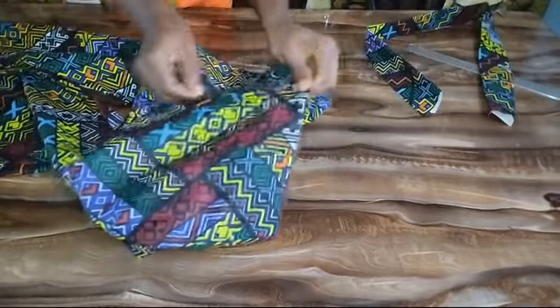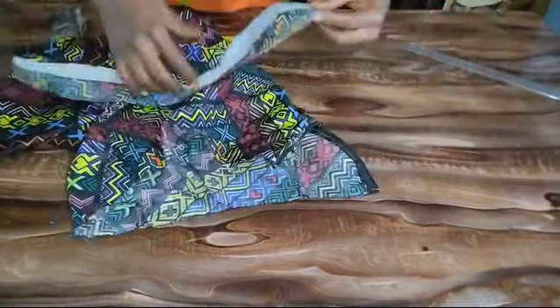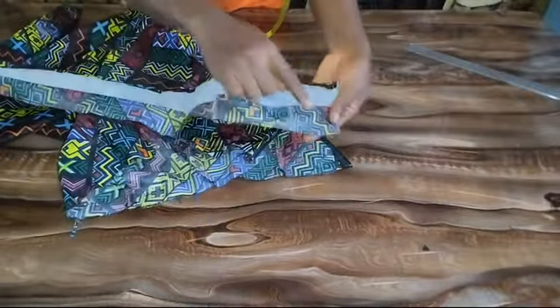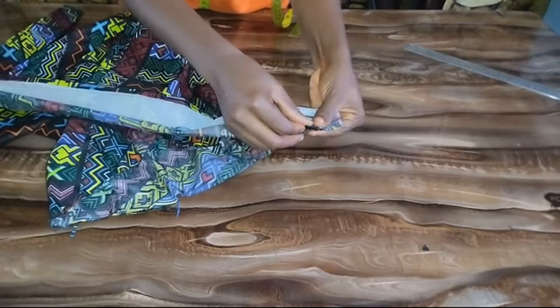The next thing I'm going to do is open up my zipper. I'm fixing my band from the wrong side of my trouser. I'm going to pick my band — I'm going to take the part that doesn't have gum stay and shift my band out by about one inch.